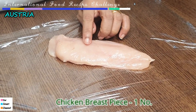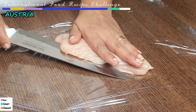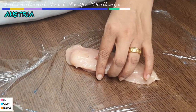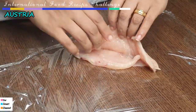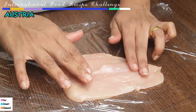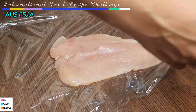We have a chicken breast piece. Let's cut two pieces. I have done a video on chicken parmesan — link is in the description box. Let's put it in the cling wrap and cut it in the butterfly style. Let's cover it with the cling wrap.